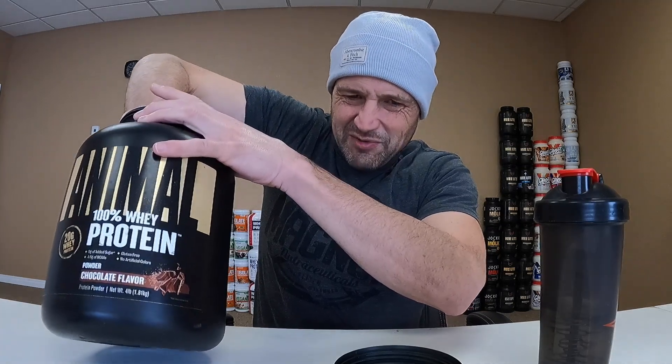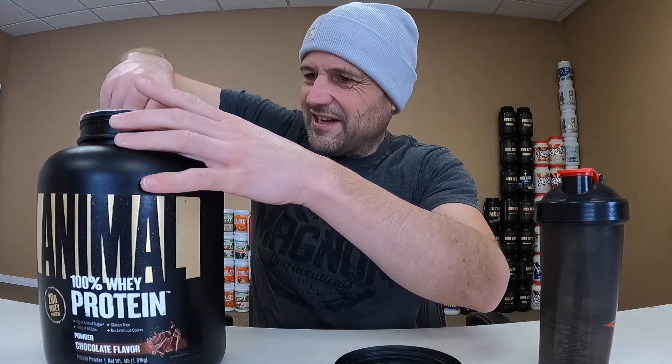I don't see a scoop though, so that's not positive. Let's see if I can go fish in here and find it. Oh no, it's way at the bottom. Got it — dirty hands.